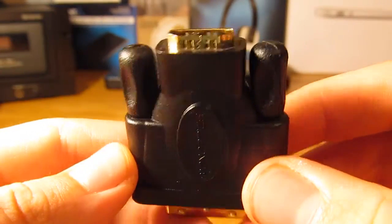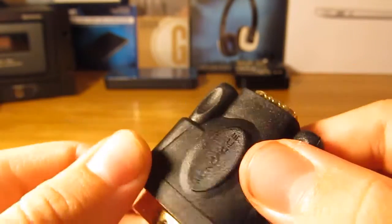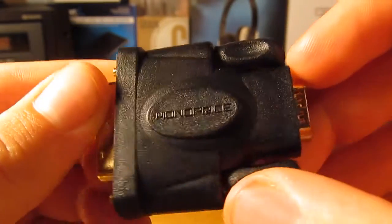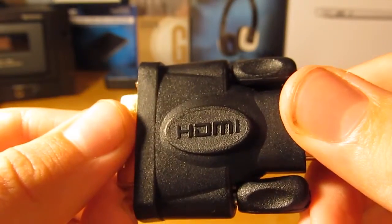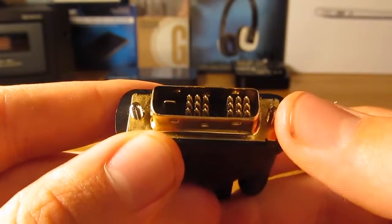As you can see on the back of the little adapter, you have a female HDMI input, you have your little thumb tighten screws on the side, Monoprice branding. On the back you have HDMI, and then you can see your standard DVI right here.